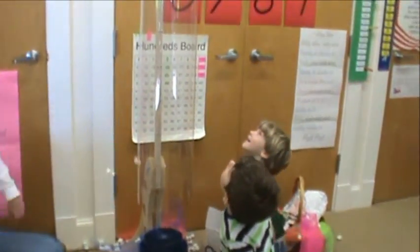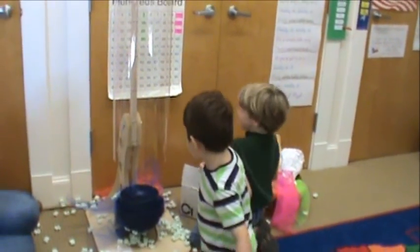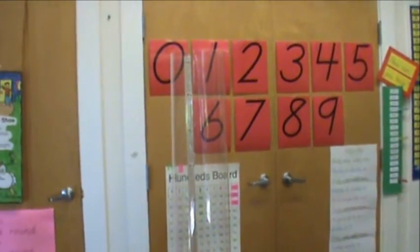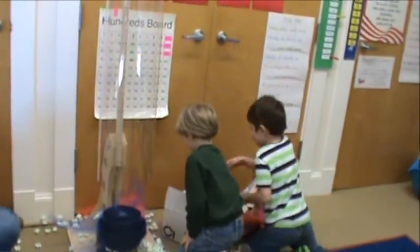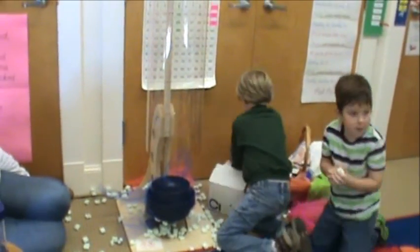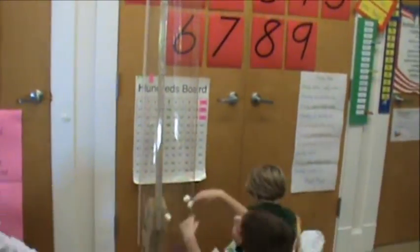I see some getting stuck up there on the light. We're going to have to figure that out, aren't we? Let's go! Let's do it!